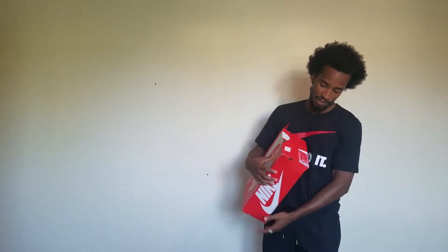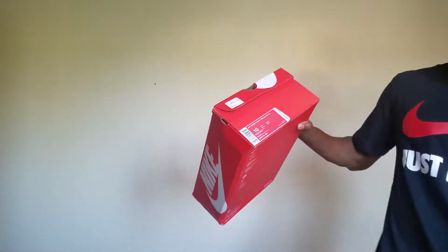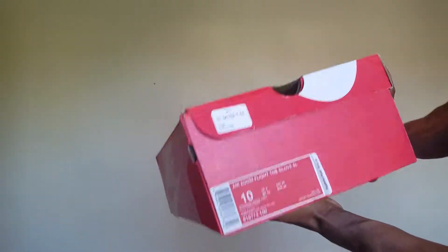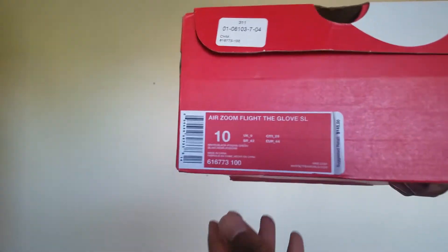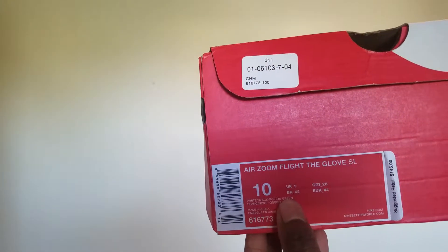Every now and then I'm gonna have something different — it's not going to just be shoes. Look, we got shoes today. These are the Nike Air Zoom Flight, the Glove SLs.